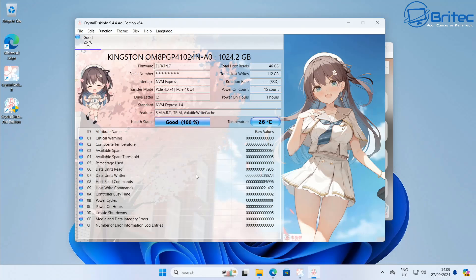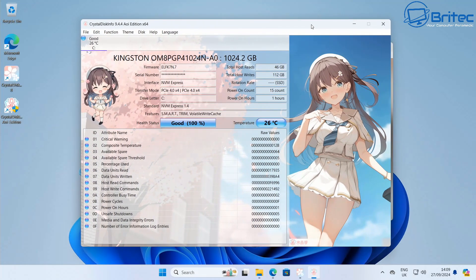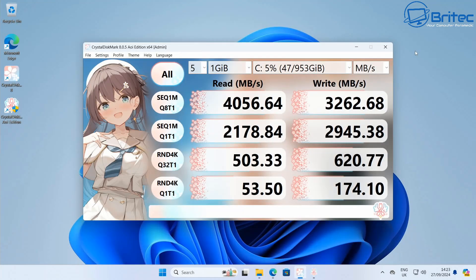CrystalDiskInfo confirmed a Kingston 1TB drive inside, which is upgradeable by removing the bottom plate with four screws. The storage benchmark showed sequential read speeds of 4056.64 MB/s and write speeds of 3262.68 MB/s — pretty impressive for a mini PC.